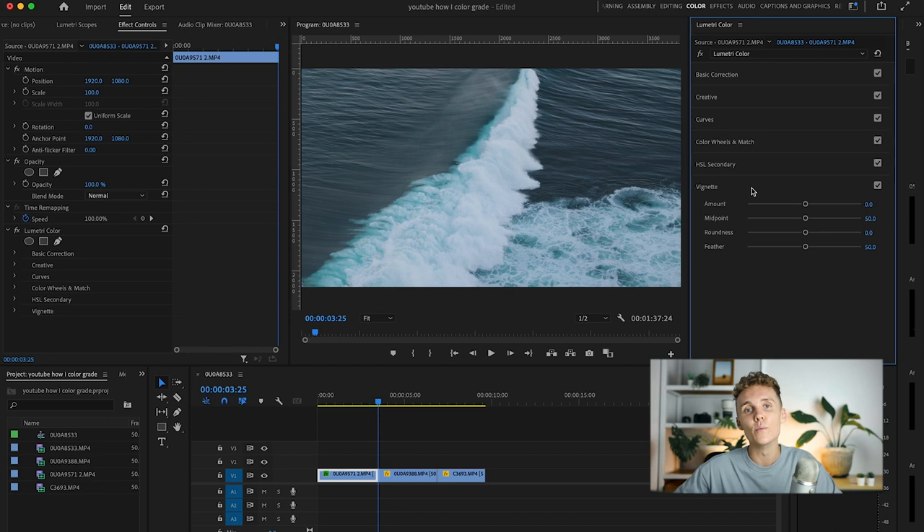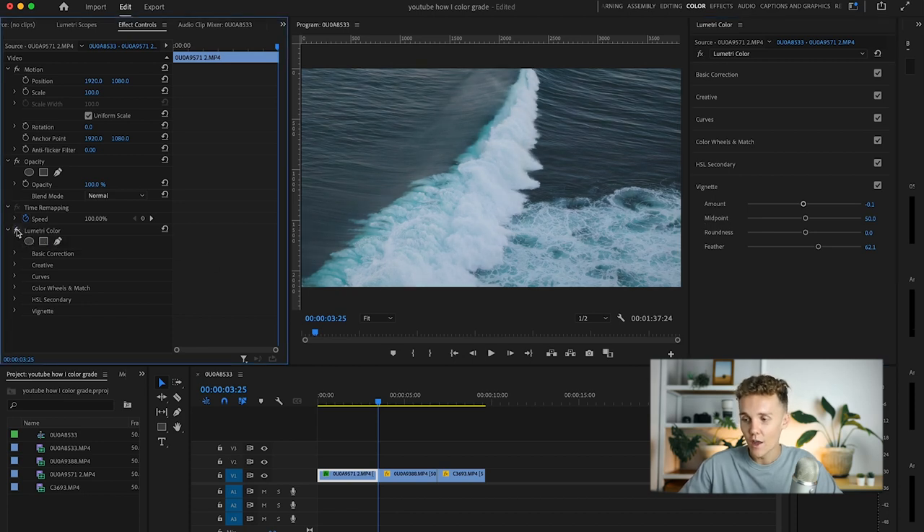Last thing I like to do is add a little bit of vignette — this is all up to your style. Without the vignette it still looks great, but with it, it just dials in and makes you focus on the wave a little bit more. I'm going to increase the feather just a little to make sure it fades off nicely with no harsh edges. I'm absolutely loving the way this looks — the contrast we brought back and the blues are looking great.